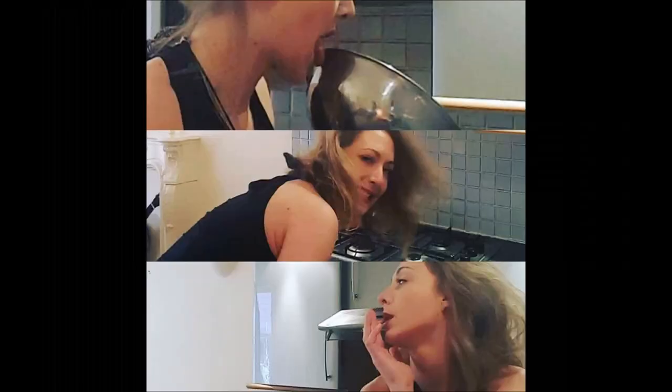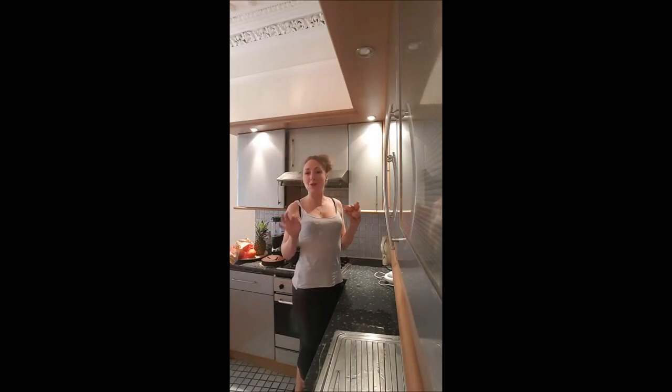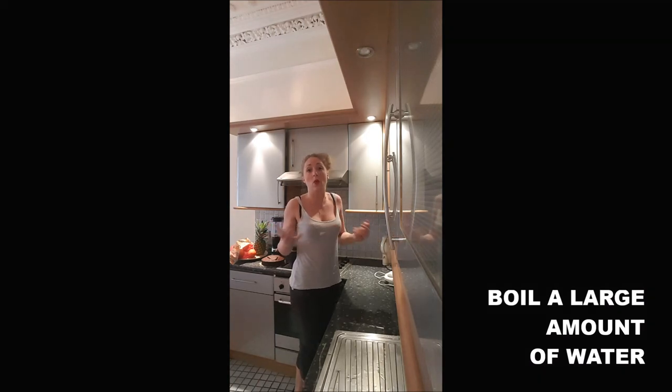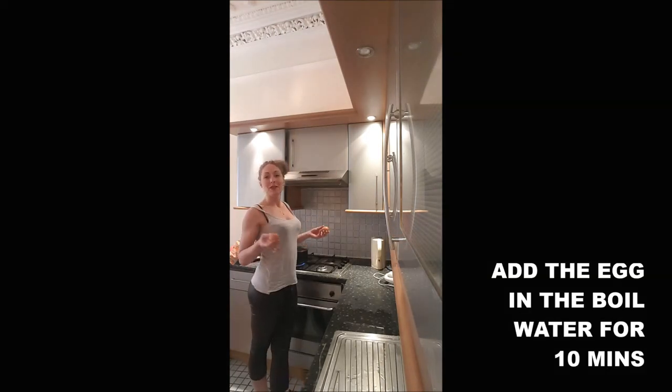Hi guys, in this video I'm just showing you how to obtain the perfect hard egg. It's super easy to realize — you boil some water. It has to be a quite large volume because you want to cover your whole egg. And once your water is boiling,